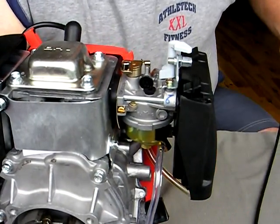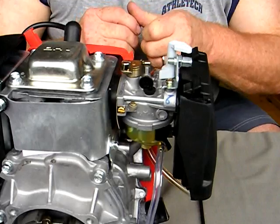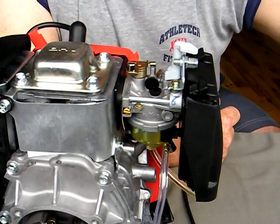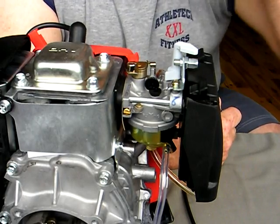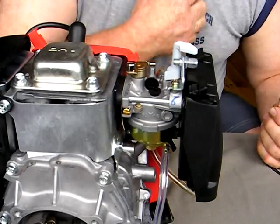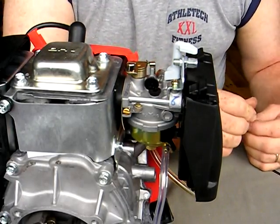This is a quick demonstration on how to connect the throttle and the features of the carburetor on the Hussein 49cc four-stroke. I'll just quickly go through this.